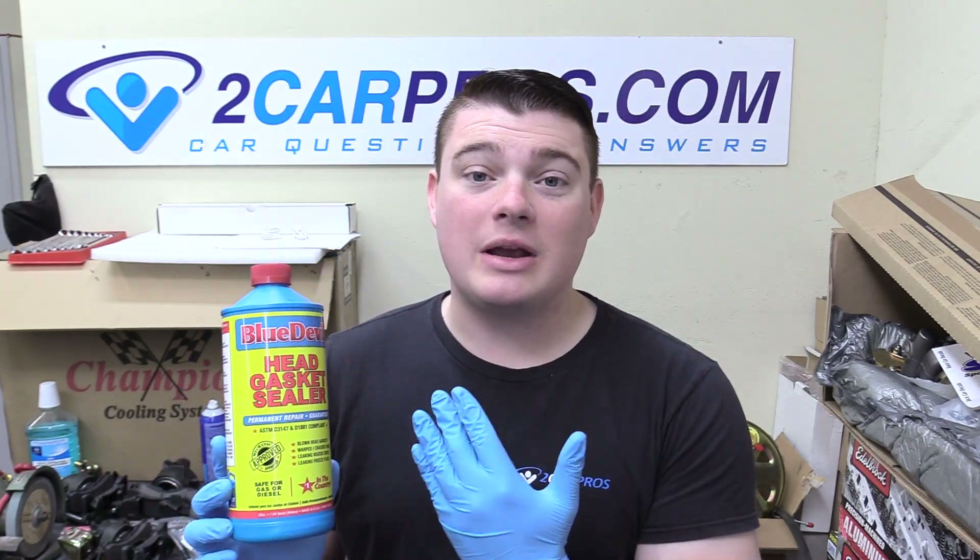This stuff is called Blue Devil. It's available on Amazon — link down below in the description. Now before we go any further, I want to say this is not a paid video. Blue Devil does not sponsor me. I am receiving no money in any way, shape, or form.